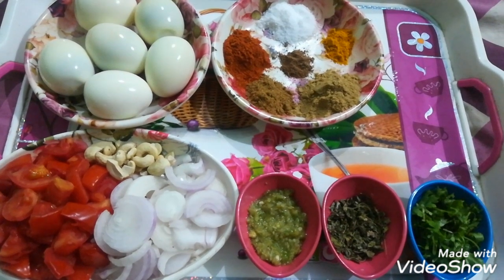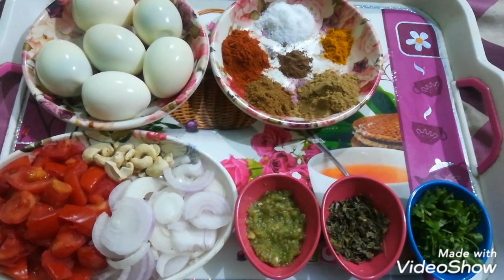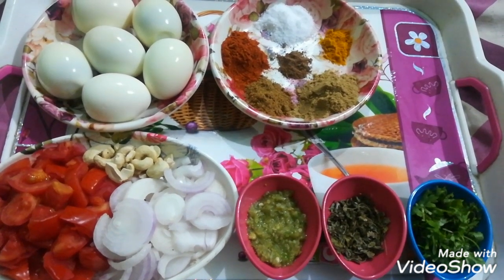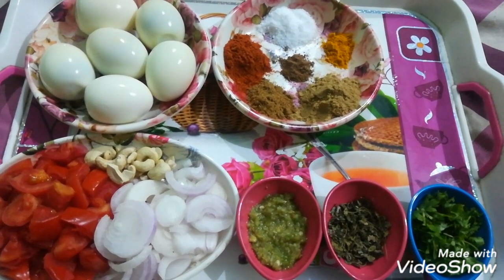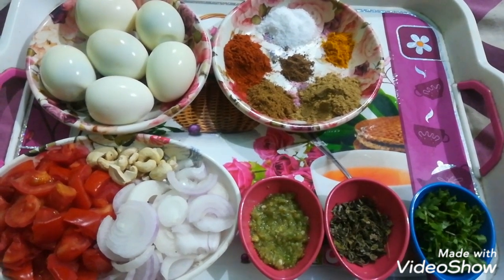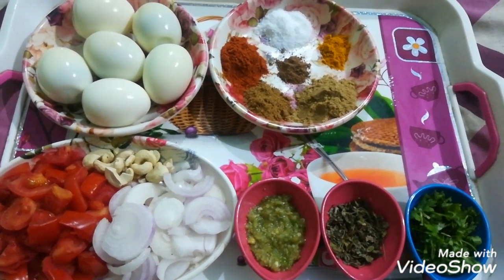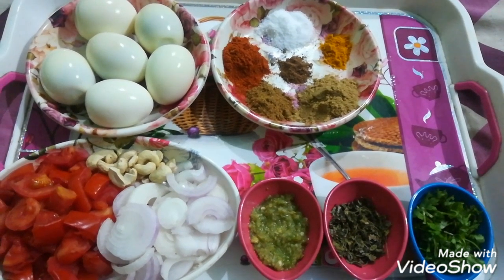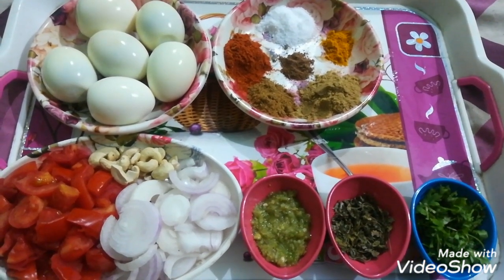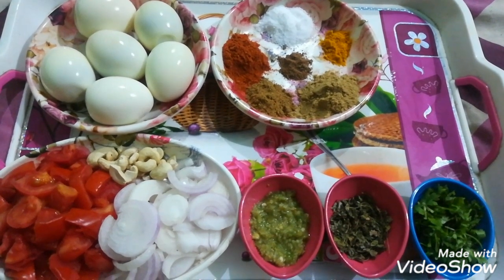1 tablespoon of kasuri methi, 1 tablespoon of dhaniya powder, 1 teaspoon of zeera powder, 1 teaspoon of homemade garam masala powder, 1 teaspoon of namak, 1 teaspoon of lal mirchi powder.